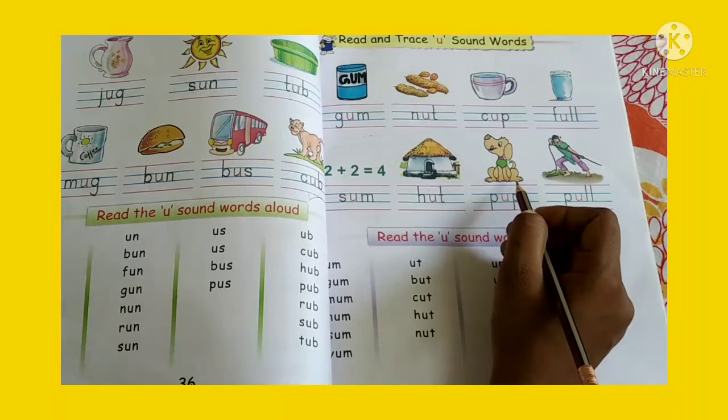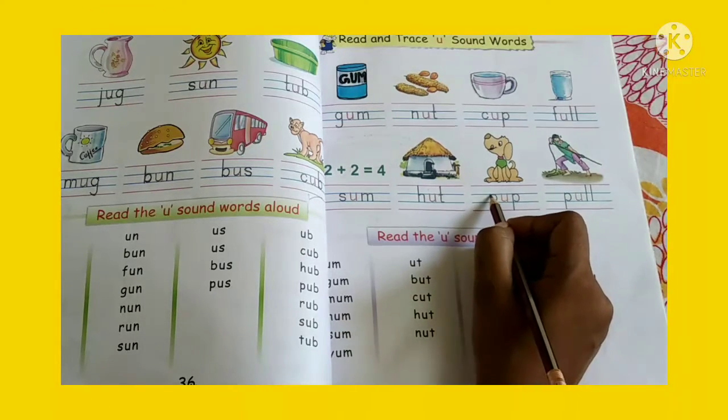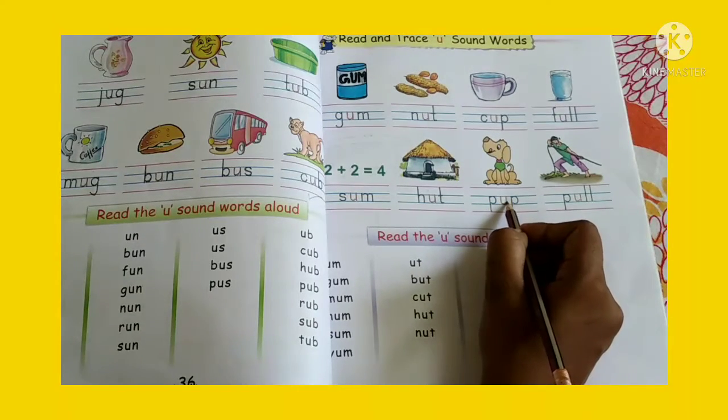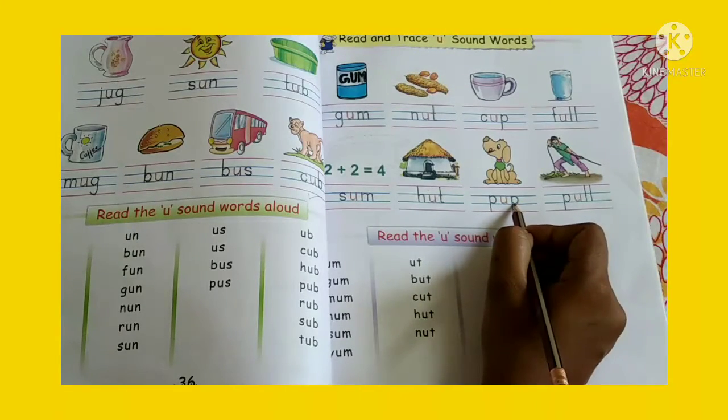Now look at the next picture. What is this, children? A baby dog. Baby dog is called pup. P-U-P. Pup.